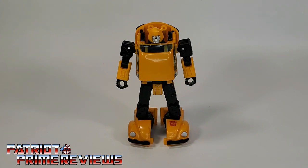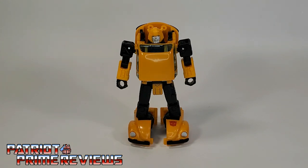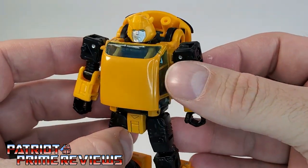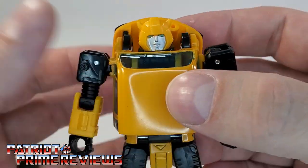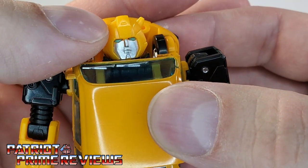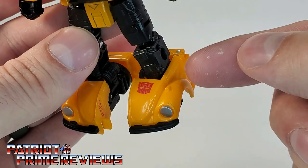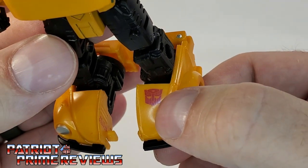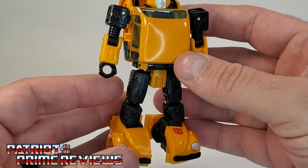Bumblebee here is a heavy retool of Earthrise Cliffjumper — do not argue with me in the comments because he is. And what a fantastic retool he is. He looks awesome. Generation 1, and I'm so happy to finally get a Bumblebee that transforms into a Volkswagen. The head sculpt is very cartoon accurate, with great paint applications — silver face, blue eyes. He's got the windshield wipers right there on the chest. Down on the feet, you can tell it's a Volkswagen. Paint applications on the headlights. He's got a tampographed Autobot logo on the foot. I wish that was on the chest, but I've got plenty of Toy Hacks decals to fix that up.